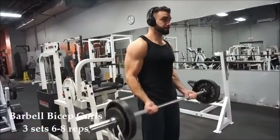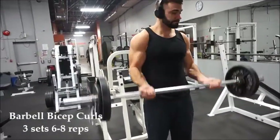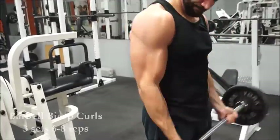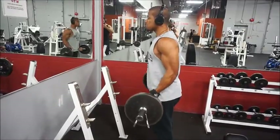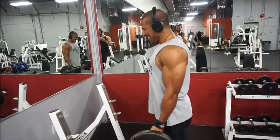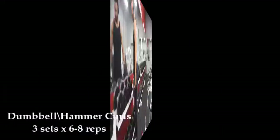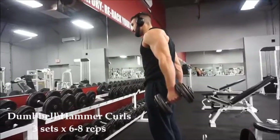Your standard bicep curl with a bar. I like to start biceps off with this movement because you can use the most weight, so might as well hit them as hard as you can while they're still somewhat fresh. They are hit throughout the back workout so they'll be fatigued already. Here we've got IJ repping it out — making the kid look kind of fat, but that's just the way she goes. Sometimes you're bulking, sometimes you're looking shredded.